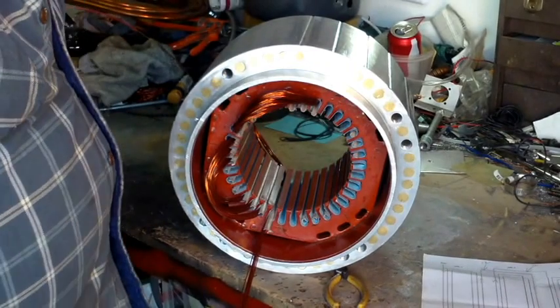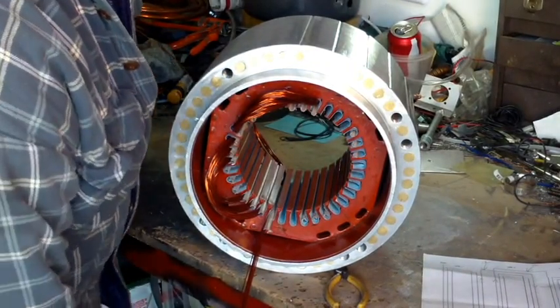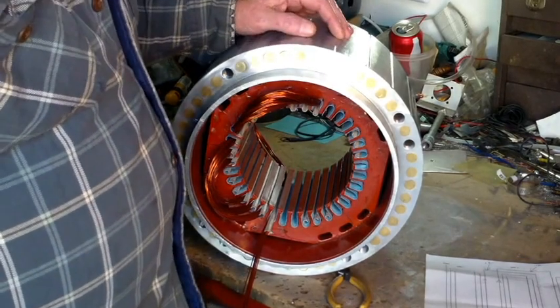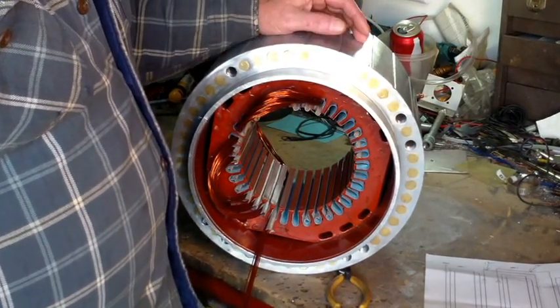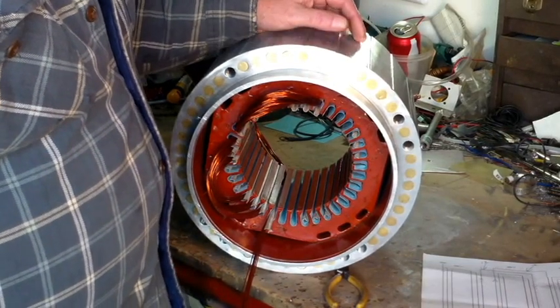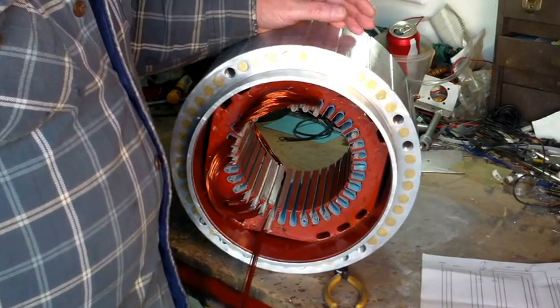A couple of things I wanted to talk about here. This is a 36-slot stator. We're using nine slots for each pole, which is a fourth of it. This is four poles. There's three empty slots in between each pole.